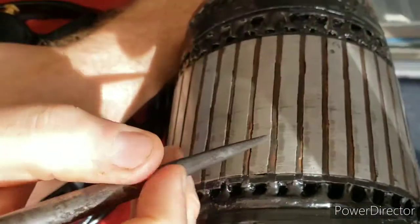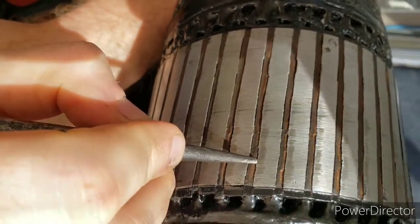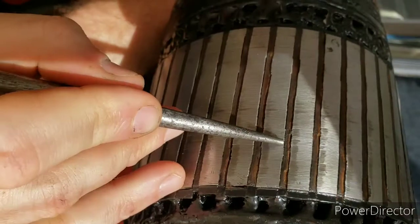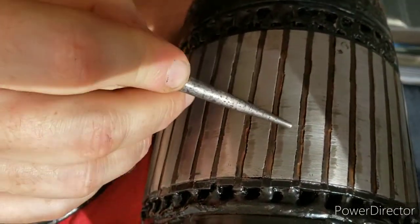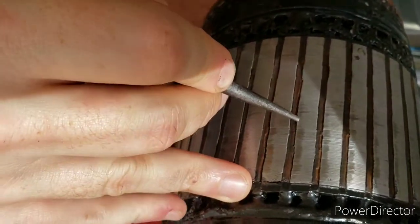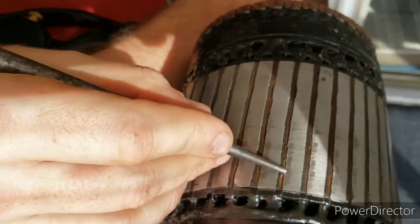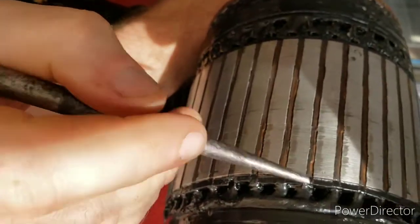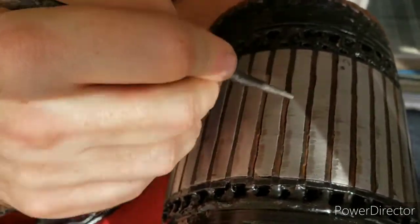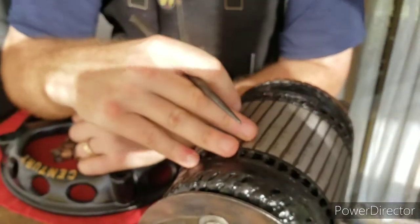Another problem that had occurred was that at some point the bearings on this motor became so worn that the rotor crashed into the stator while it was running. What that did was move all of these segments into each other — these rows had looked like a bunch of crooked teeth. I had to take a pin punch and a hammer and straighten out each one of these rows, because underneath these insulating strips there are wires that run in here, and if these segments are pushed into each other that can cause short circuits. So I spent a couple of hours with a pin punch and a hammer straightening out each of these segments and got those all lined up again. The issues with this rotor weren't really caused by the fall so much as they were caused by wear and tear.